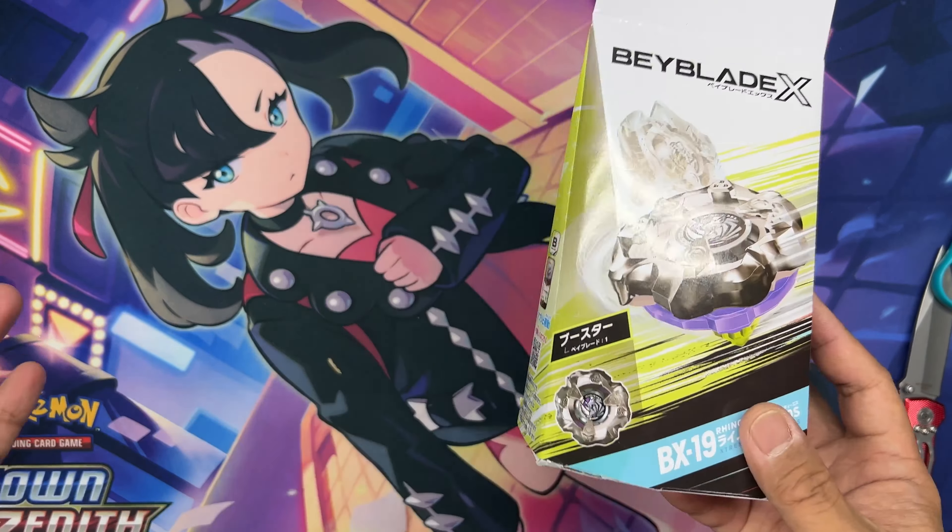Welcome to another video. I picked up this Beyblade X Rhino Horn BX19 along with the new deck set that came out at the same time — BX20 and BX21. This is a single booster, so that means there are no launch cords or rip cords that come with it. It's just the Beyblade by itself, but it's a great way to get into Beyblades and explore the different parts and accessories you can get. So let's crack this open and see what we get inside.